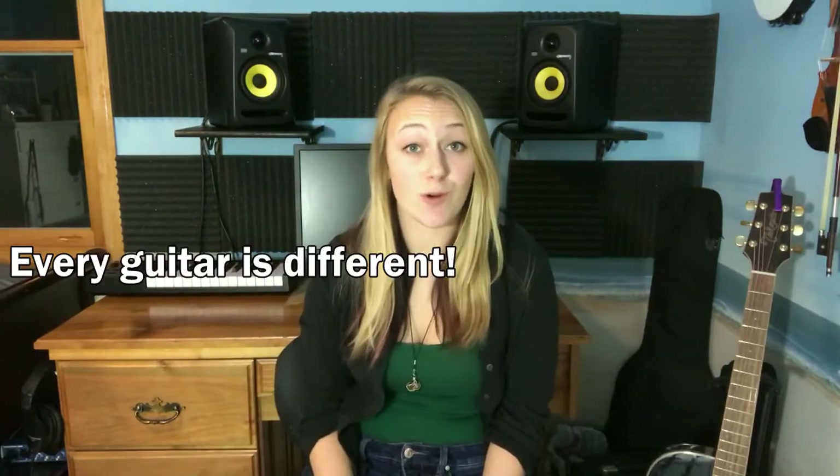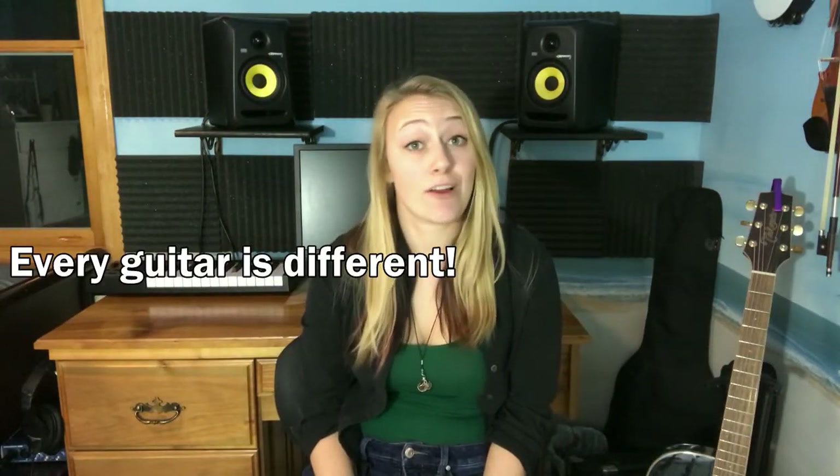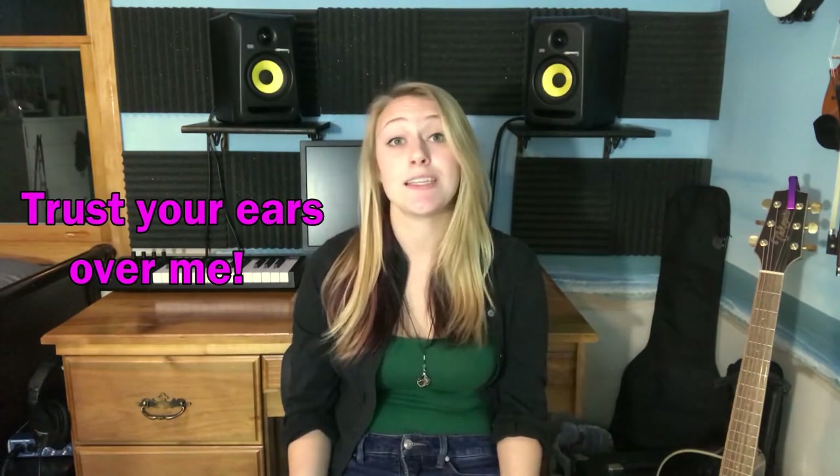The number one rule of recording acoustic guitar is that there are no rules. I suggest taking all of these tips, trying different things out, and seeing which one sounds best in your home studio. I hope this video helped — check out my other videos, hit that subscribe button, and happy recording!